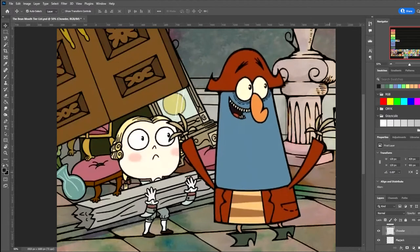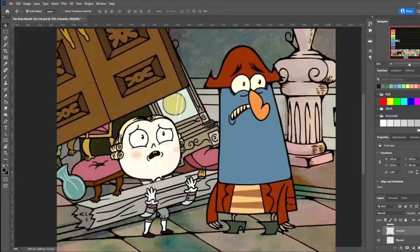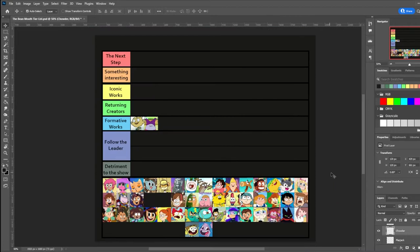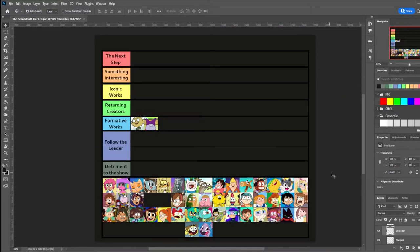Flapjack is a particularly interesting case, given how desaturated it is compared to its successors. Chowder is a bit more in line with the shows that would follow it, save for its frequent use of unmoving patterns on clothes and occasionally dipping into other animation techniques for certain jokes, though a more exaggerated case of the latter would be used in a certain show in a different section.